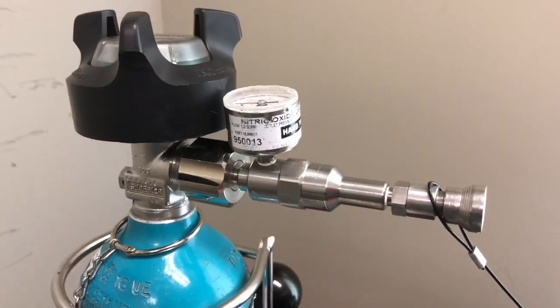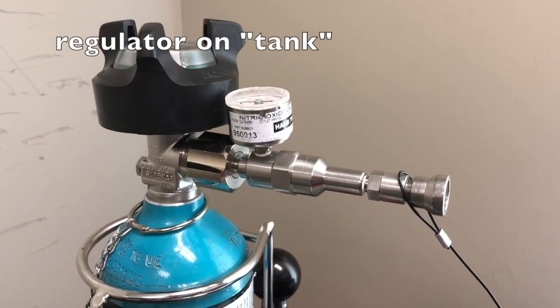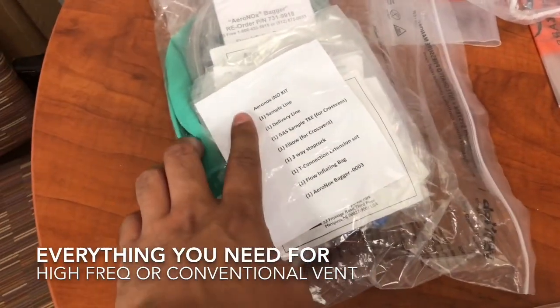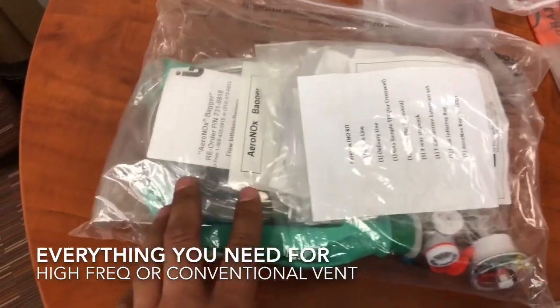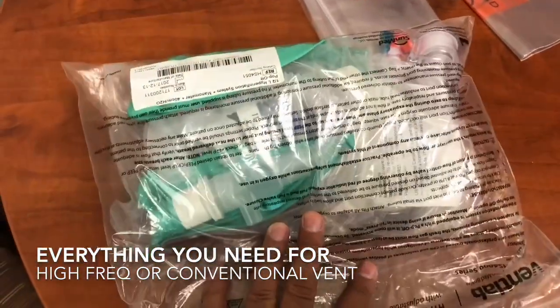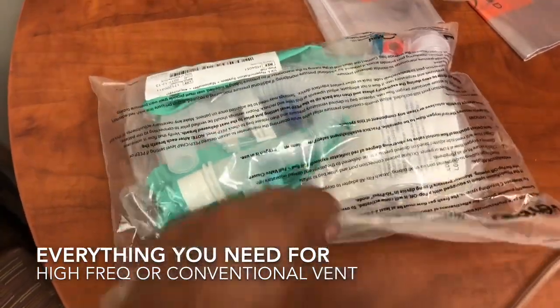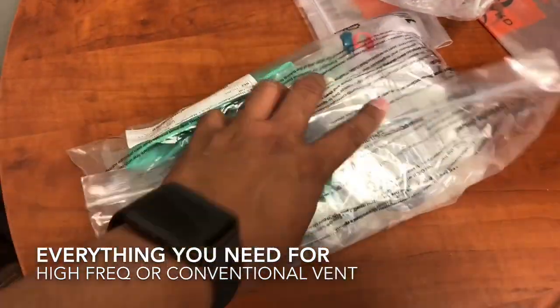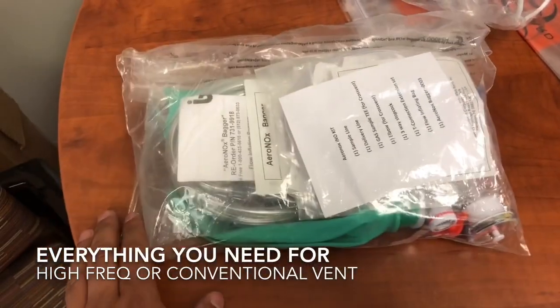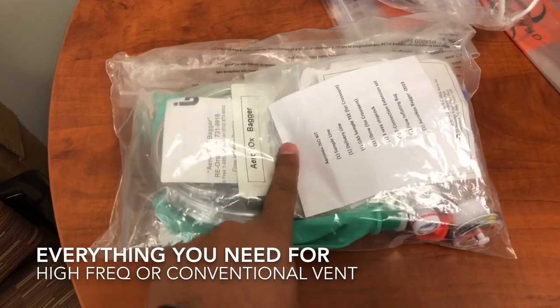This is our nitric delivery regulator that will always be on our regulator. This is what the kit looks like — it has a list of all the stuff that's in there. So if you need to have a patient on nitric, you just grab this bag. Whether it's high-frequency or conventional, everything you'll need will be in this bag.